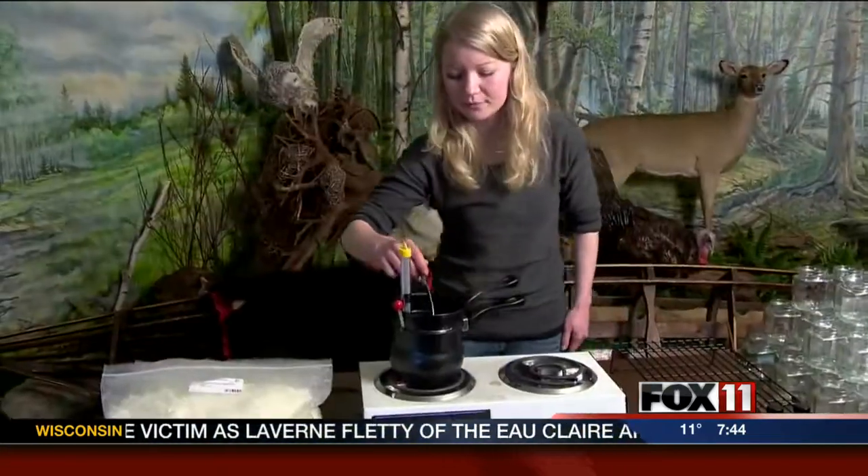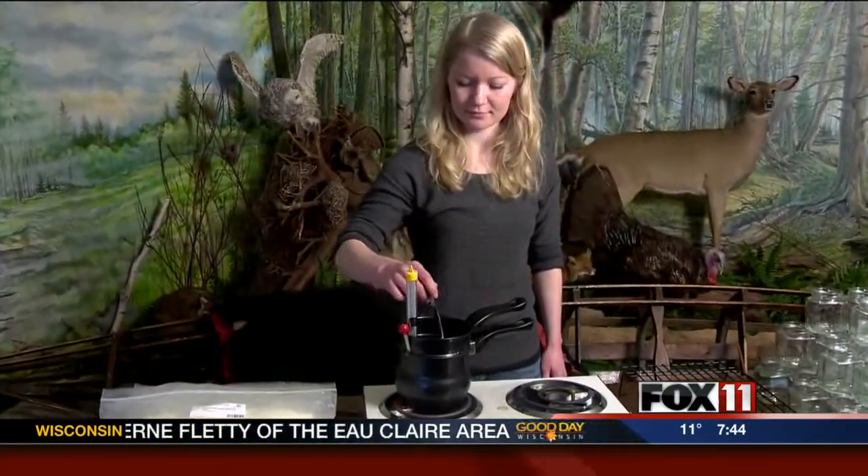Today we're going to be making soy wax candles. We've got a variety of scents that people can choose from. This took a little bit of prep work — we shot some video earlier. Let's take a look at that. Alyssa, walk us through what it takes to kind of get these candles going.